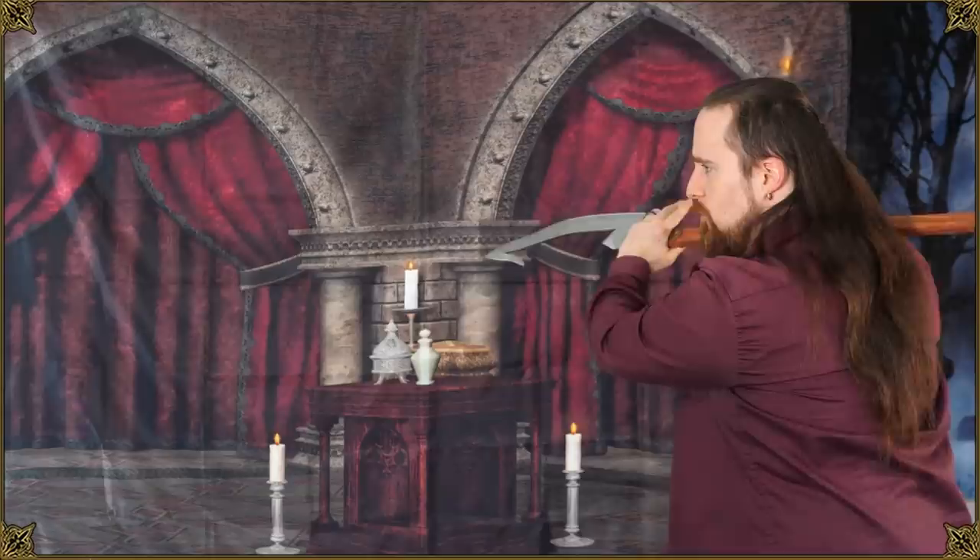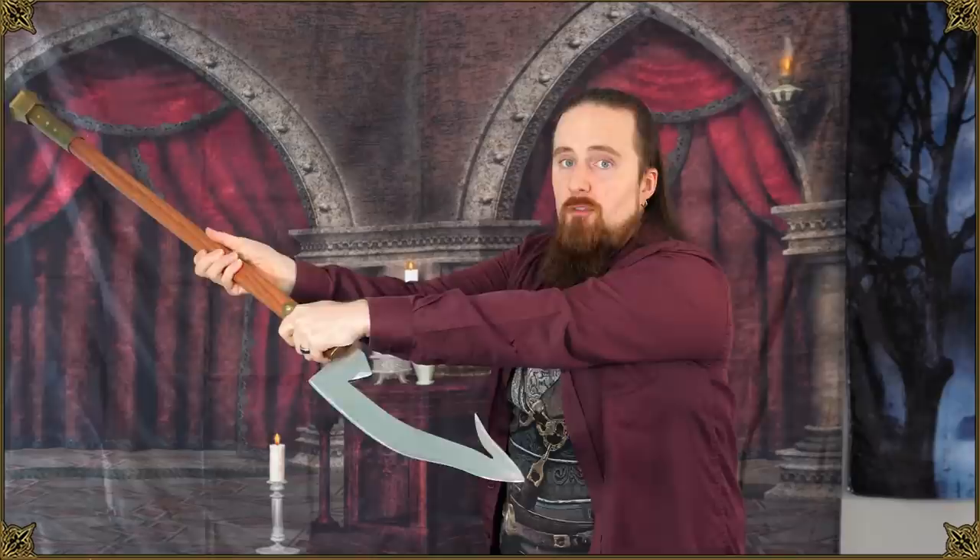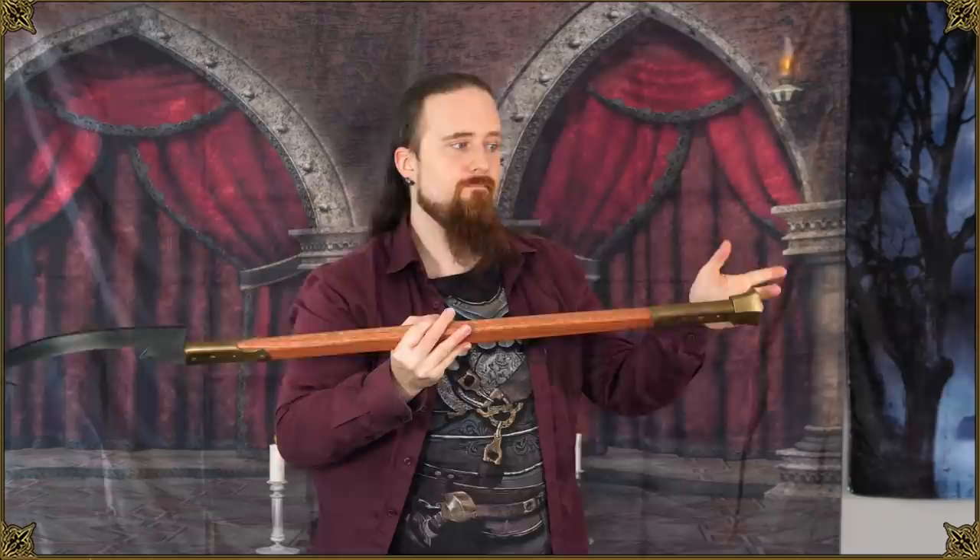A horizontal swing—this depends on the arm extension. If I keep it relatively retracted and only go up to here, I'm fine. But if I want to use more reach, this gets really close to my elbow. I don't particularly enjoy that.